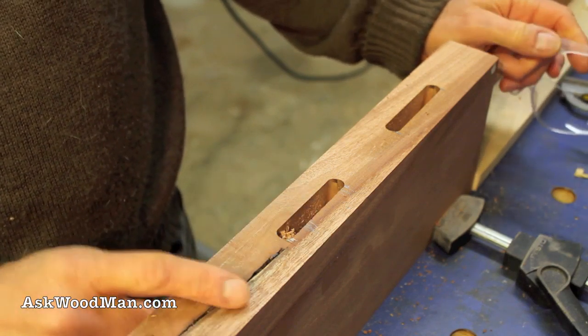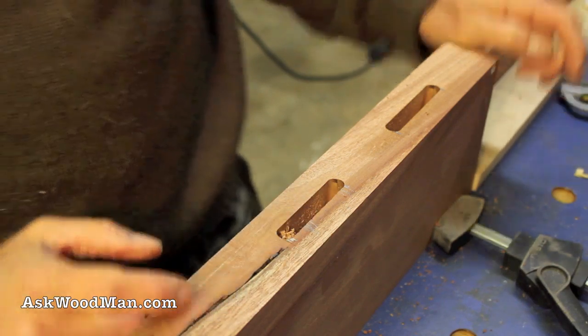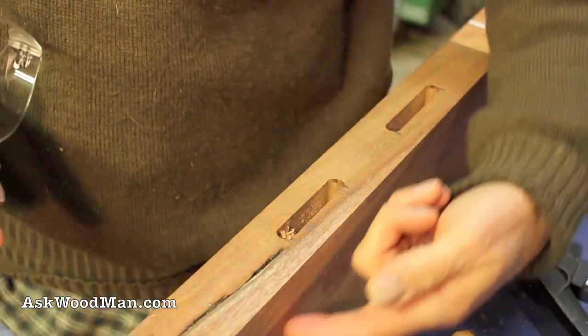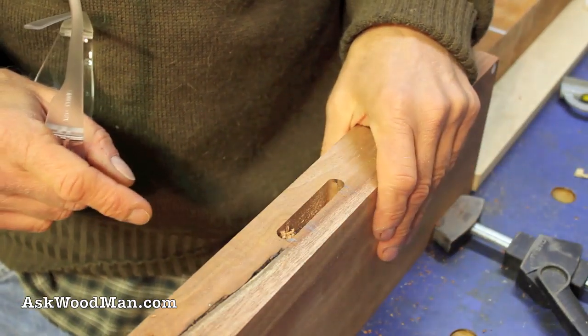This is just a piece of scrap mahogany. It probably still has some value but it has some real bad checks and defects in it, and there's a crack in here that means I wouldn't be able to use all of it.